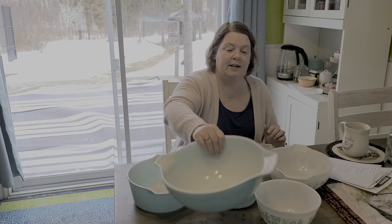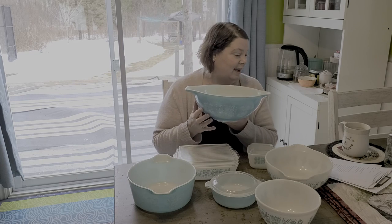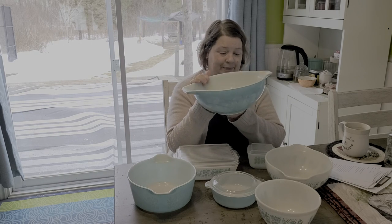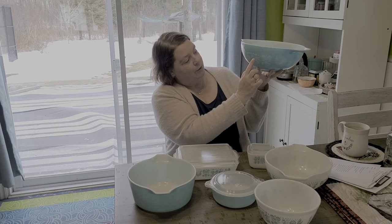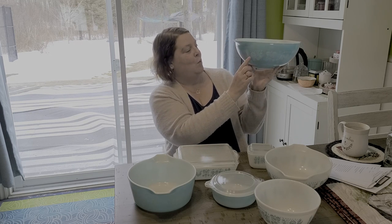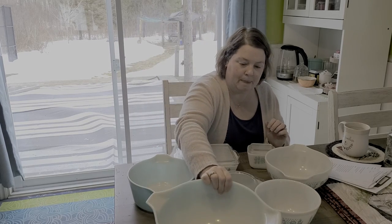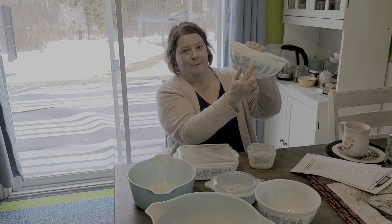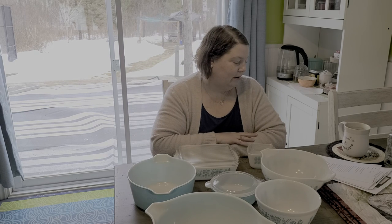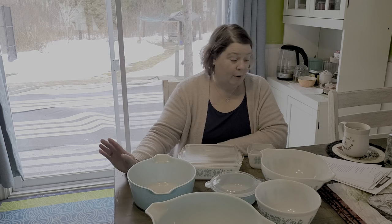So this print is called - I've got some notes so I can stay on track - this is called Butterprint. This was made starting in 1957 and they produced it until 1968. It's just beautiful. It's got the Amish farmer and his wife, wheat, a rooster, corn, and then that repeats again. It came in teal with white or white with teal, and it was the first printed pattern on opalware.